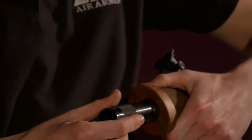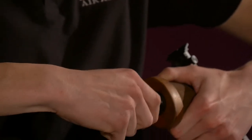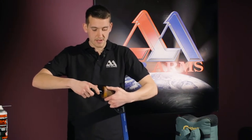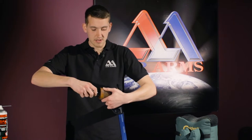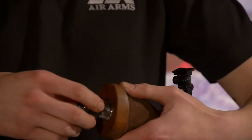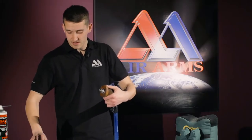Insert the lugs just like that, and then undo it — you want to undo it all the way. It might be a good idea to use your fingers at this point to remove it. Once the retaining nut is removed you can put it in a safe place.